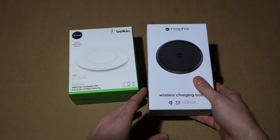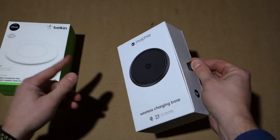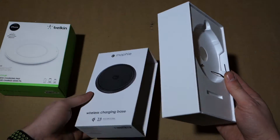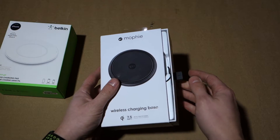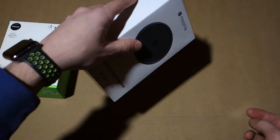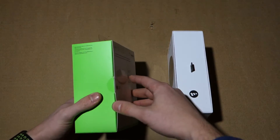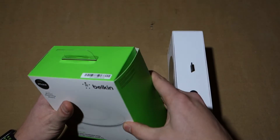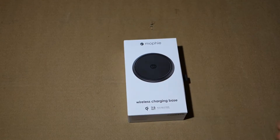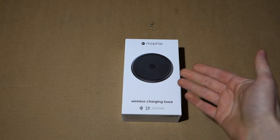The Mophie is definitely the better unboxing experience. The box is harder and has a little pull tab. The whole thing is magnetic — it has a magnet on the flap and in the case, so it shuts and stays closed. It's a more premium experience, kind of like opening an Apple box. Some people care about that, some don't.